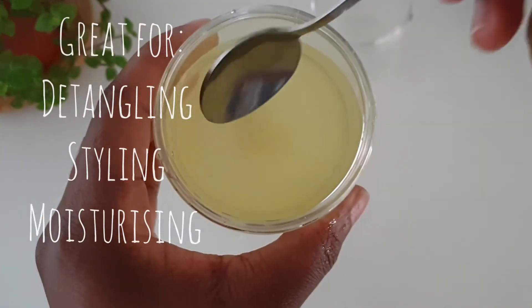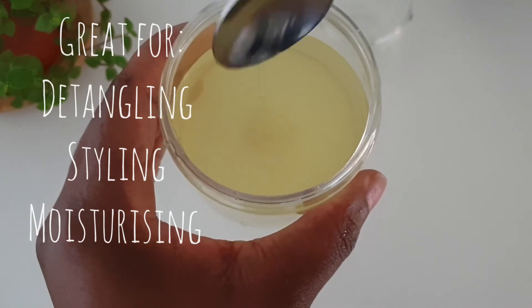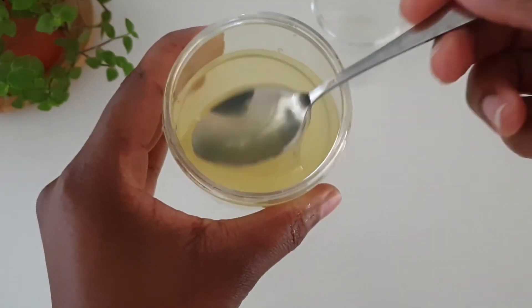That's our aqua gel done. Now we're going to use it to apply on our hair.